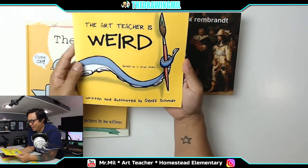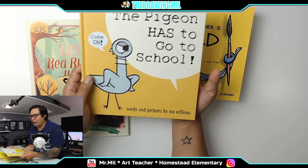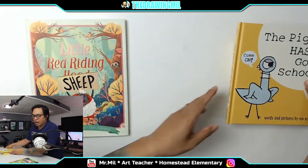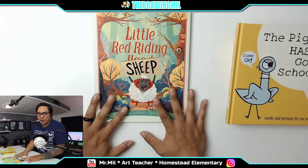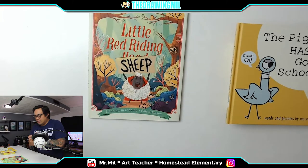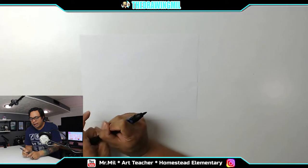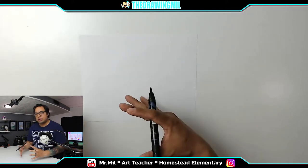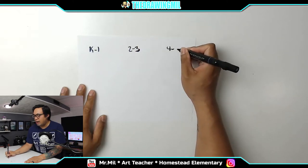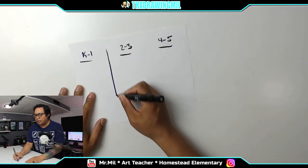I read through The Art Teacher is Weird — it's kind of quirky, I'm not a huge fan, but I'll read it to you guys because I thought it was interesting. The Pigeon Has to Go to School — I find it kind of ironic because we're not in school obviously, but I figured we'd come up with a project around it. And I found this one: it's not art-related in particular, but it's really entertaining — The Little Red Riding Sheep. It's one of my favorite books and the illustrations are fantastic. Now let's discuss what we're doing for week four. I normally group projects together for different grade levels — K through 1, two through three, and four through five — doing projects simultaneously.